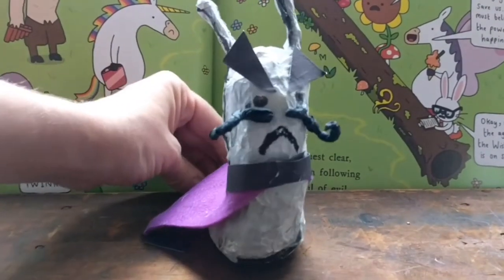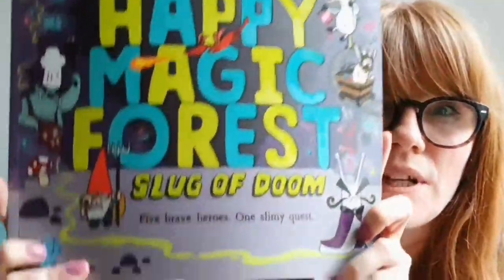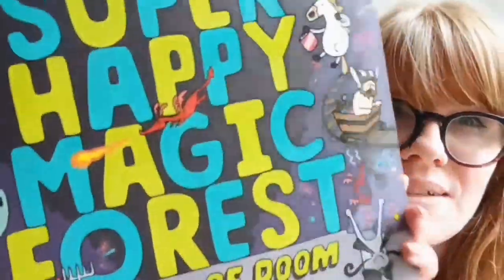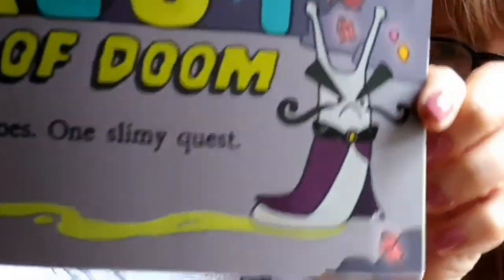So what is the Slug of Doom? I hear you cry! The Slug of Doom is a character in this book by Matt Long called Super Happy Magic Forest Slug of Doom, and it's published by Oxford University Press. I've chosen this character and this book because I like the bold, colourful illustrations, and also the characters are super silly, which means it ticks all the boxes. And this is the character we're focusing on - the Slug of Doom.